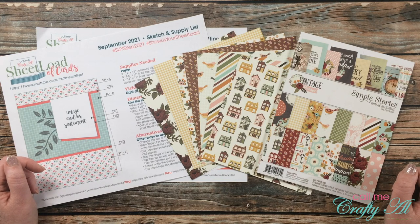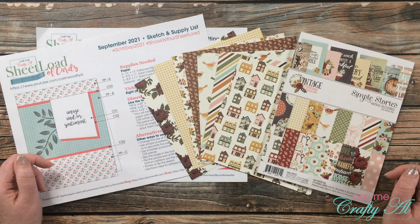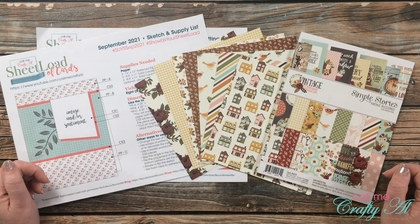Hello crafty friends, it's Alicia of the Call Me Crafty Al YouTube channel. In today's video I'm going to be showing you how you can use six by six paper for the latest Sheet Load of Cards, September 2021. I hope you'll stick around and see how I'm going to do this.